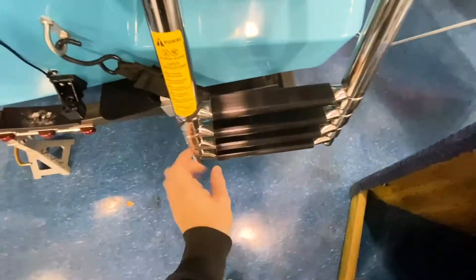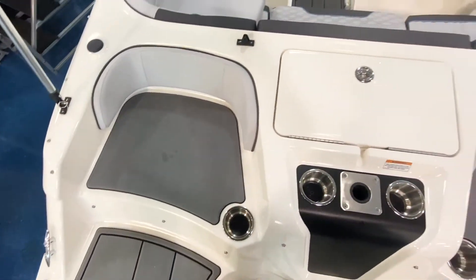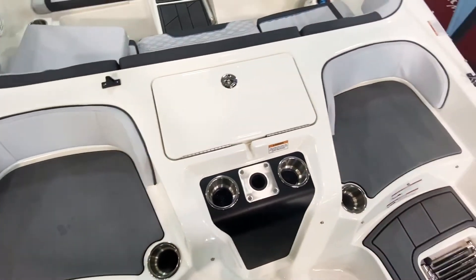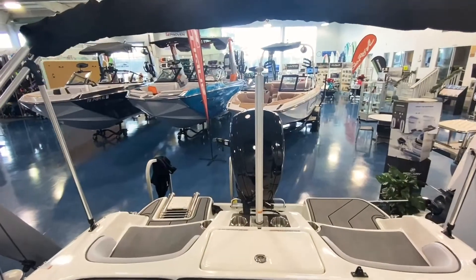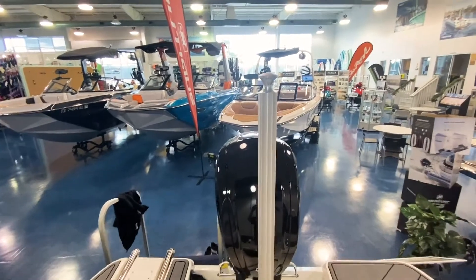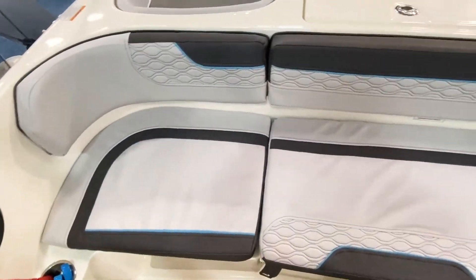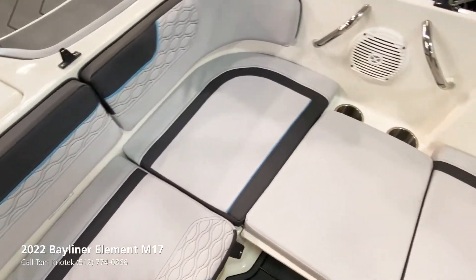Another great feature on the transom of this boat is this fold-out telescoping ladder, making it easy for everybody to board the boat. Now that we're on, you can see those rear-facing transom seats with that cooler in the middle, and about 10 cupholders throughout the boat. Here's that ski tow bar if you have anybody that wants to get into water sports activities.